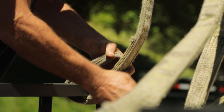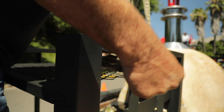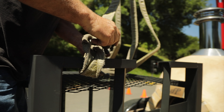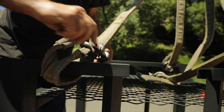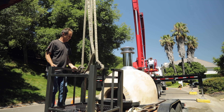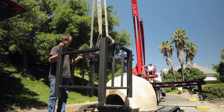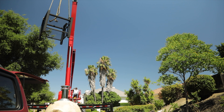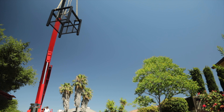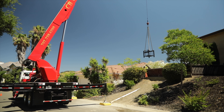If you have a stand, the first step is to get it in place. Secure the stand to the crane using the clavises provided by the crane company. Have the crane drop the stand exactly where the oven is going.